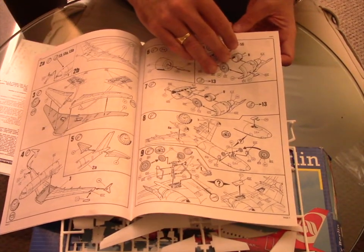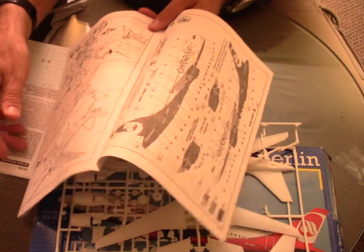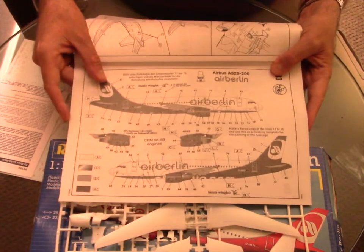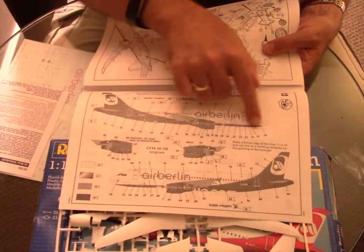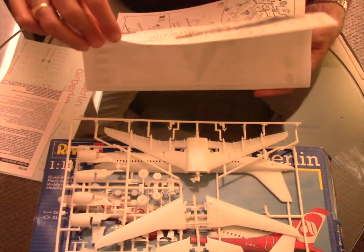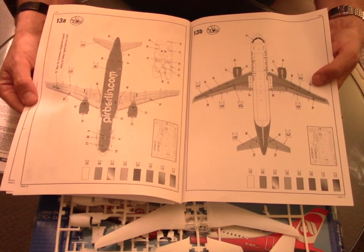You have a couple of pages with steps going up to 12 numbers. Then there is the paint scheme in black and white with all the details and decals listed. There are also an extra two more pages with the upper and lower view of the kit.